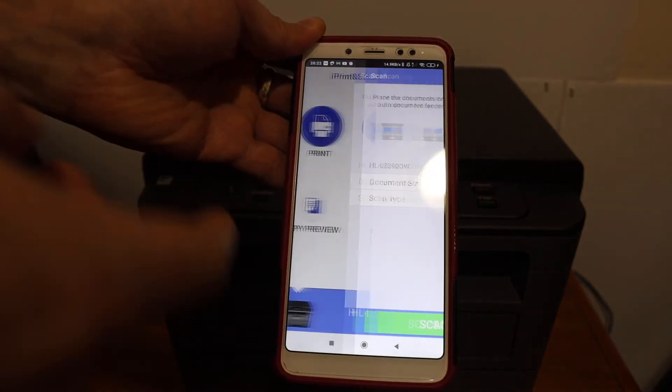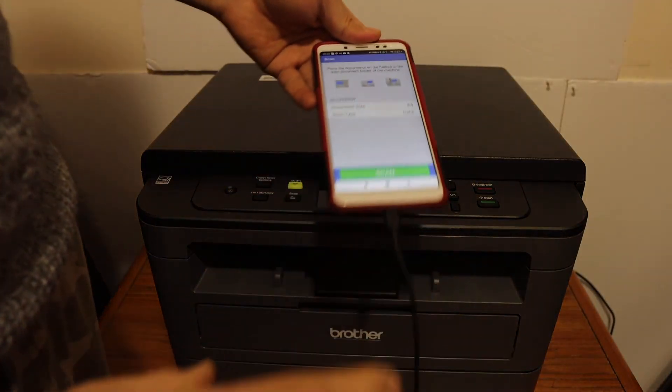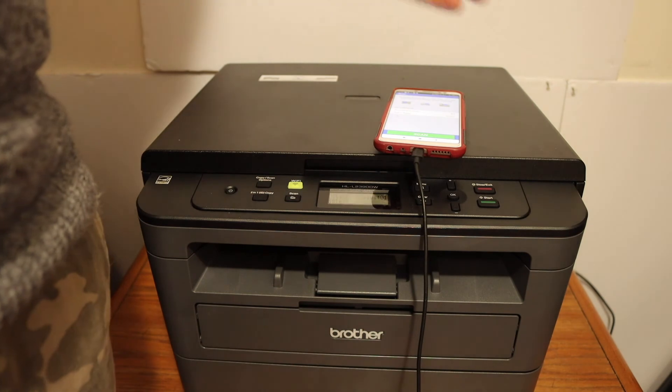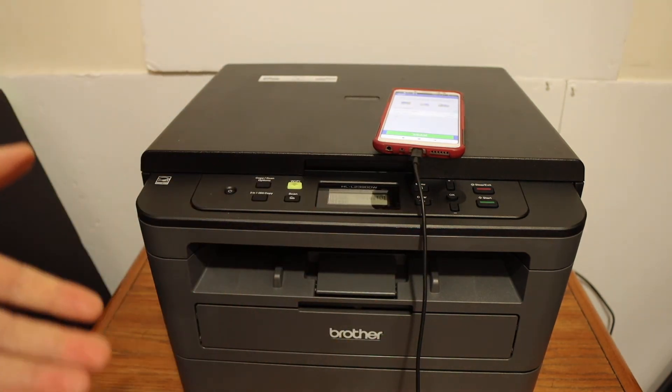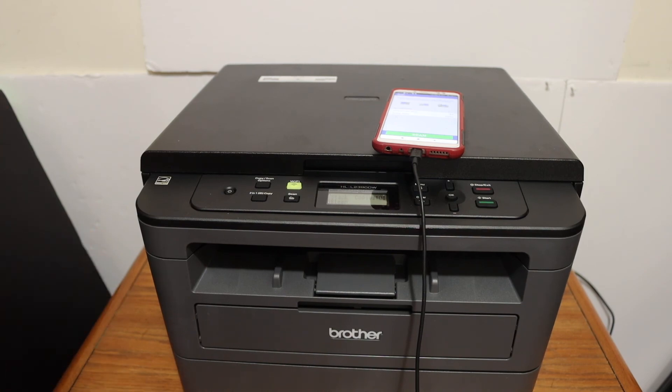Here is the scan button — once you click on it, place a page and click scan and it will start scanning. Overall, it's very easy to connect this printer and use it wirelessly. It's good for home or office use. Thanks for watching.